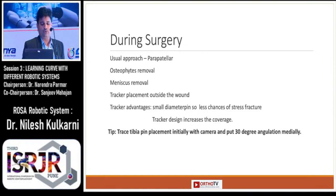During surgery I use the parapatellar approach, doing osteophyte removal, meniscus removal, and then I put the trackers outside the wound. One advantage of the ROSA trackers is that the small diameter gives less chance of stress fracture. Also, the tracker design increases the coverage area and reduces the blind spot.